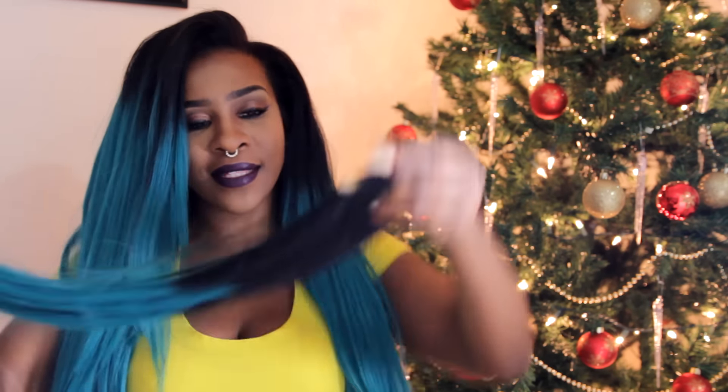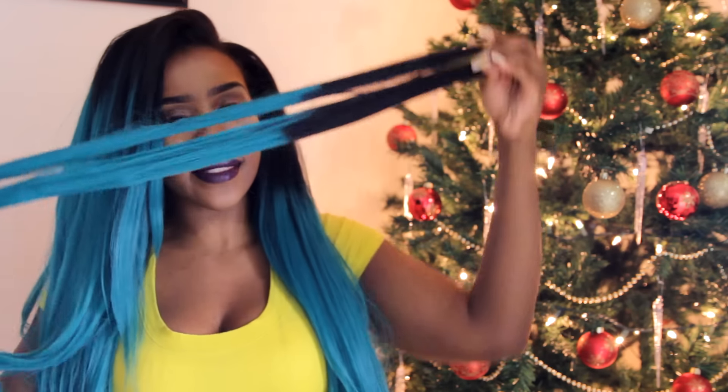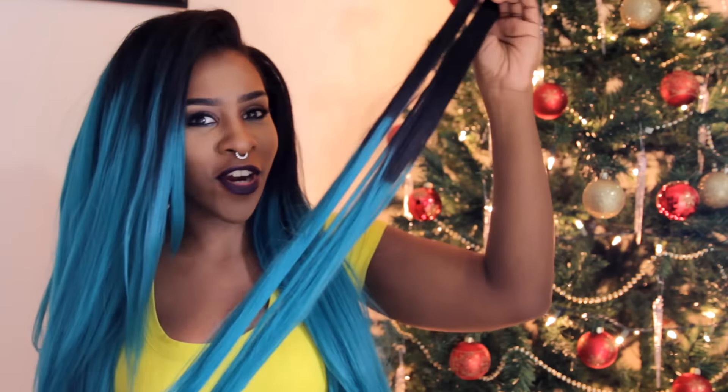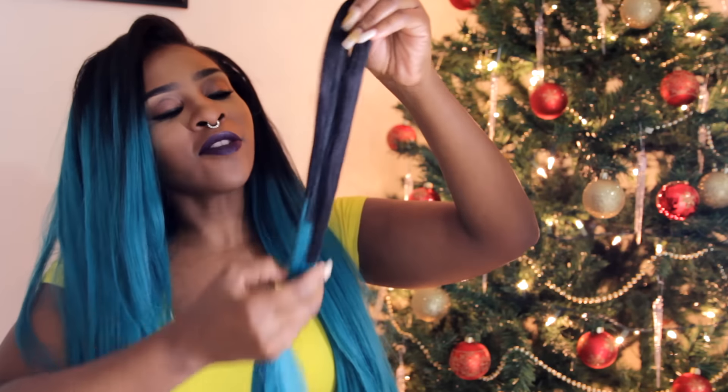They sent me five packs of hair. It's 18 inches, so when I put it in it hit me all the way down to like my waist. I did cut it a little bit so it's a little bit shorter than how long it initially came. I used almost the entire five packs — this is all I have left from the hair. As you can see, it is a teal ombre, very Kylie Jenner-esque.